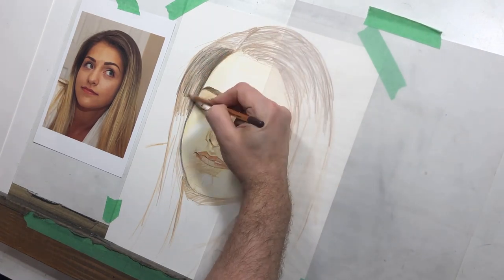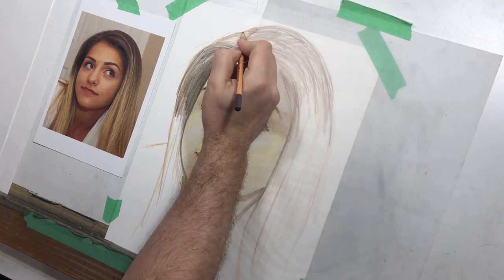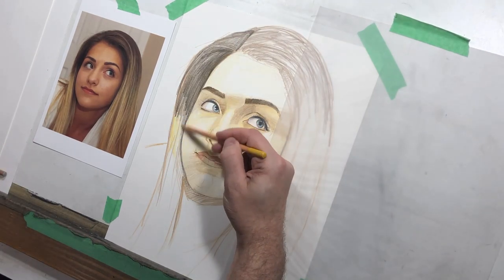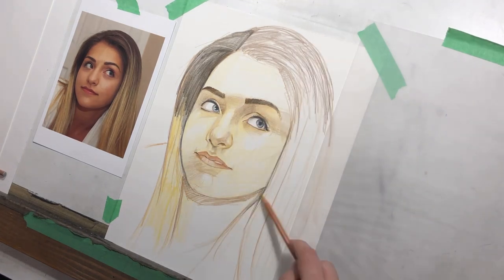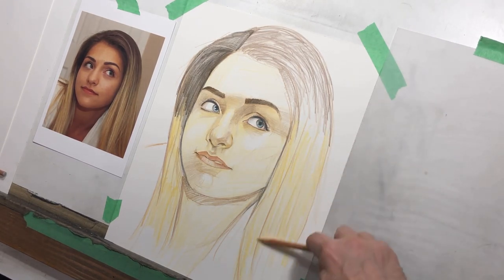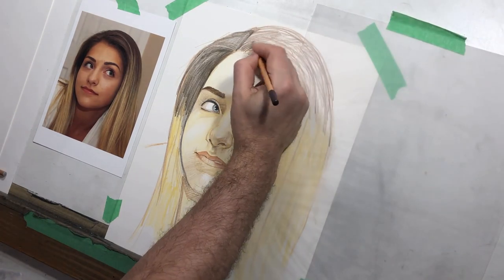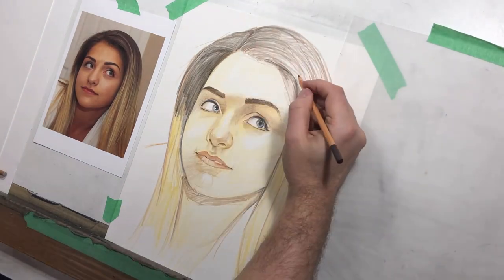When you layer a colored pencil like this, in some ways you might layer it by changing the color, but a lot of times you're layering it by using the same color and varying the pressure. Her hair goes from dark to light as you can see in the reference. I'm using that same yellow I've used throughout the picture — even though her hair will be a different color, it ties the hair and the face together because you don't want a super stark separation.